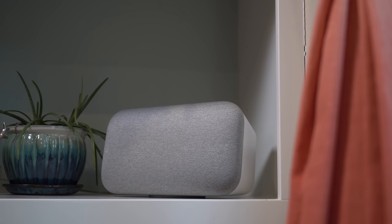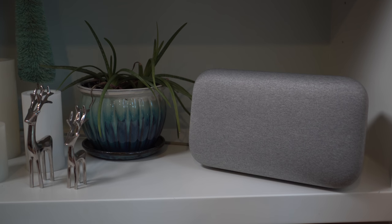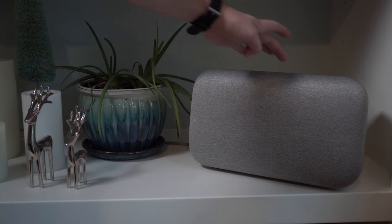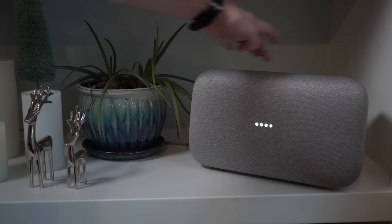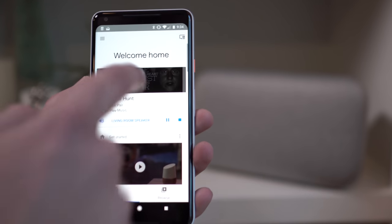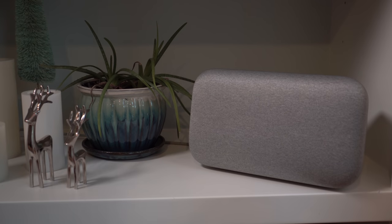Music is obviously one of the big things here, so let's try the volume controls. Up top there is a swipe across — if I tap it that'll pause, and if I swipe left or right that adjusts volume up or down. You can see the dots showing the level. Let's crank it for a second — that is max volume. You can also control volume in the Google Home app by tapping the song and scrolling up or down, and even pause from there.